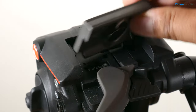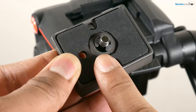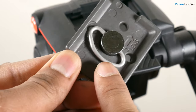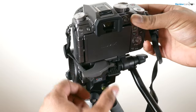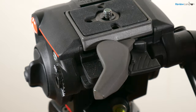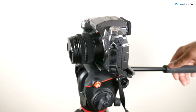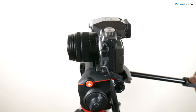Cameras mount to the head using Manfrotto's RC2 quick release connector, which has a standard quarter-20 thread. And if you plan to use more than one camera with the fluid head, you can buy extra RC2 plates and quickly change out cameras. The RC2 mount also has a safety lock that prevents you from accidentally releasing the camera. It can support cameras up to 8.8 pounds in weight, which is more than enough for most mirrorless cameras, DSLRs, and camcorders.